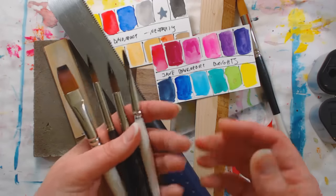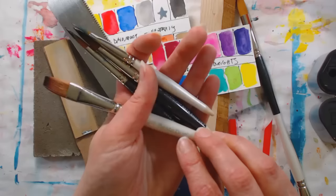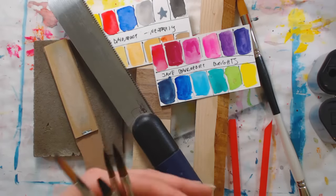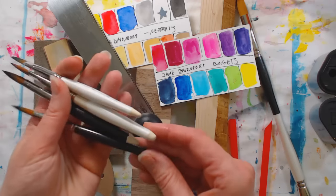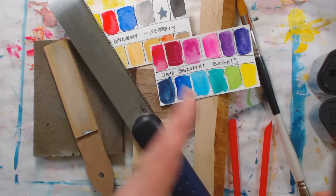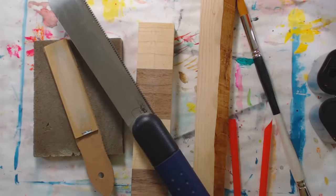These are inexpensive enough that I wouldn't feel bad if I lost one. These are the Beste Duo by Creative Mark — I think they're actually having a BOGO sale at Jerry's right now. But let's just show you — I just had those there so I could white balance my camera.